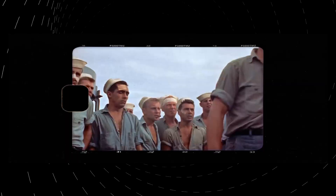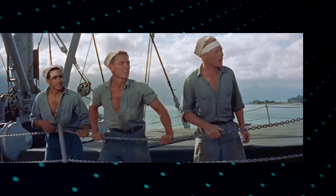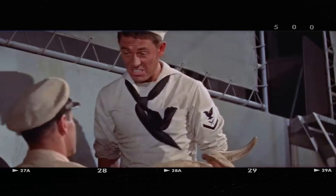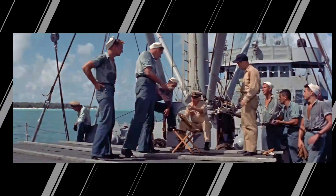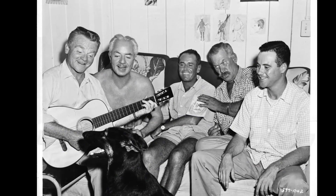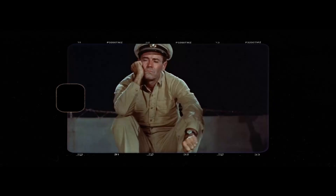In the movie Mr. Roberts, one of the most iconic scenes is when the character Douglas Roberts, played by Henry Fonda, finally receives his long-awaited liberty leave. The scene is a powerful demonstration of his joy and freedom after being cooped up on a Navy cargo ship for so long. Director John Ford expertly captures the exhilaration of the moment through the use of sweeping cinematography. The camera follows Roberts as he runs across the deck, shedding his uniform and diving into the ocean. The bright blue waters and sunny skies contrast sharply with the dull gray of the ship, emphasizing Roberts' newfound freedom. Fonda's performance in this scene is noteworthy — his face lights up with pure delight as he jumps into the water, and his laughter is infectious.